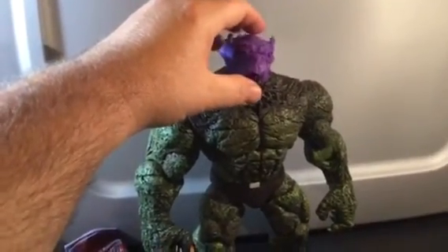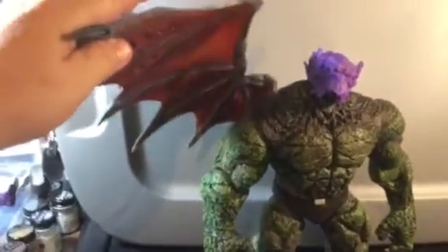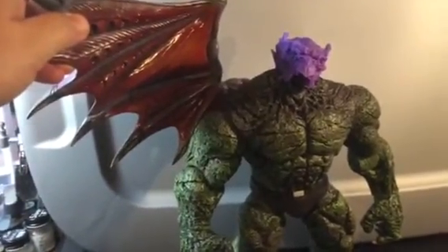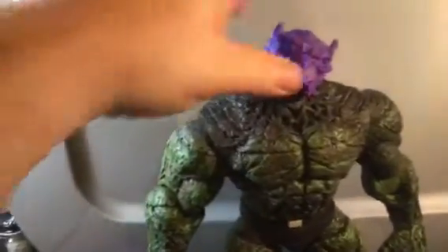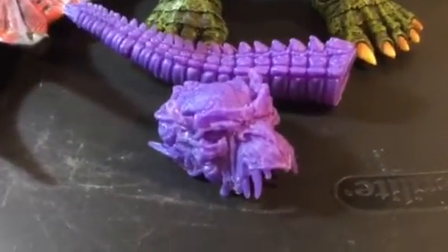One of the most epic Marvel Select Dragon Man customs that I have seen yet. And not to brag on myself or anything, but I think these wings are really going to just knock it out of the park. Anyway, guys, again, thanks for watching. I appreciate the likes and the comments and everything. And I'll see you soon.